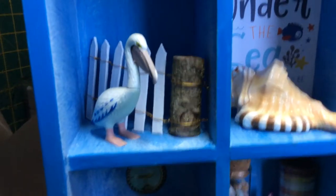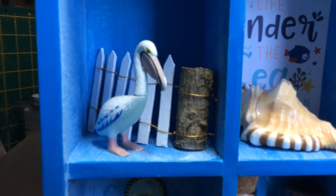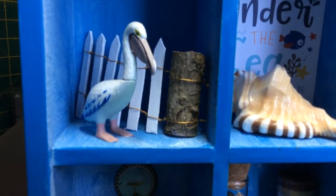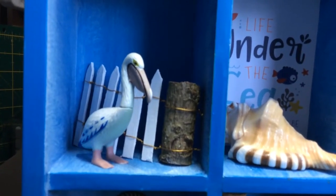Next one I made a little picket fence, like the ones you see down the beach trying to keep people off and protect the dunes. And I popped that cute little pelican in there.